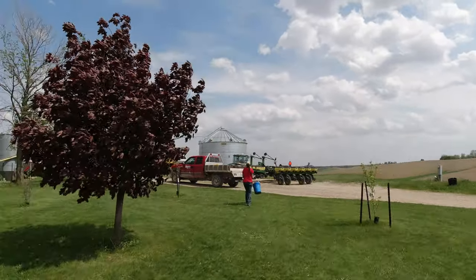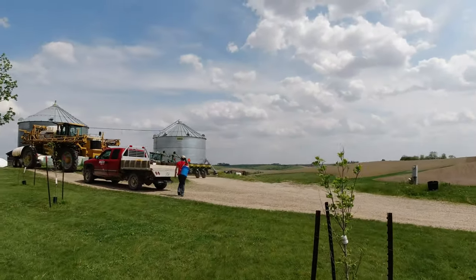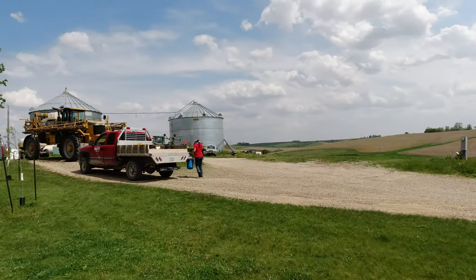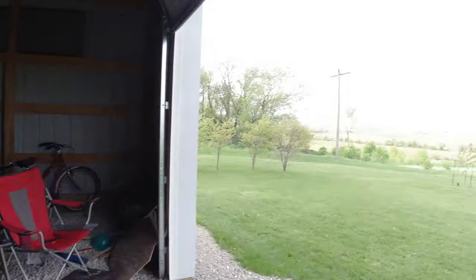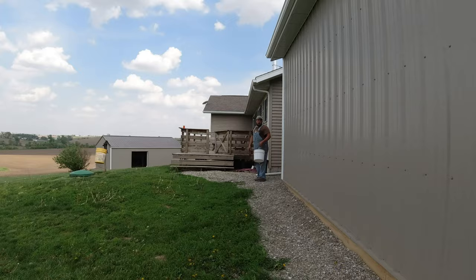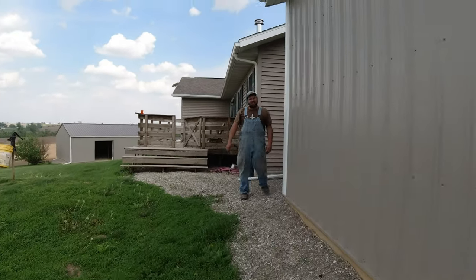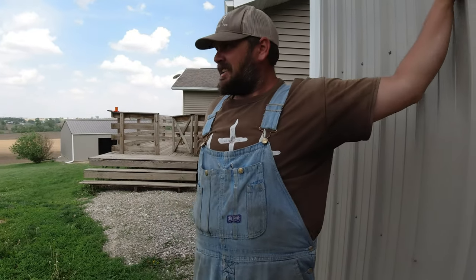They are back and they are finished! Planting for 2023 is finished. I'm gonna go see if dad has any comments on getting done with planting.